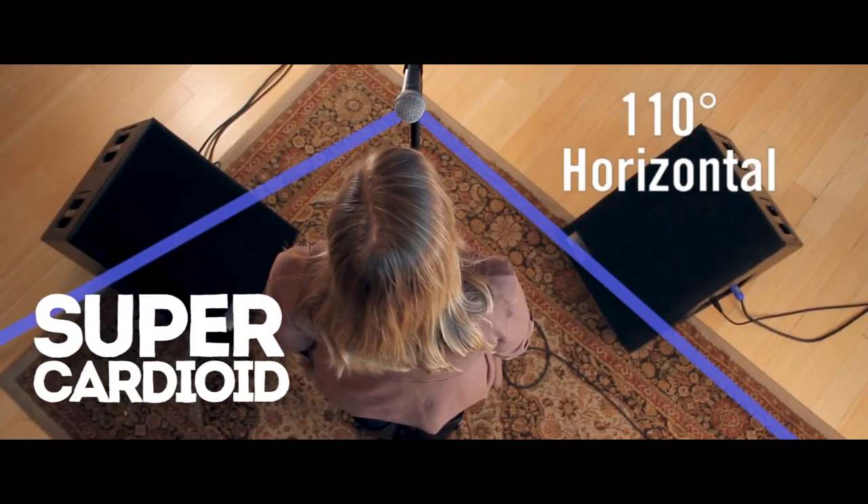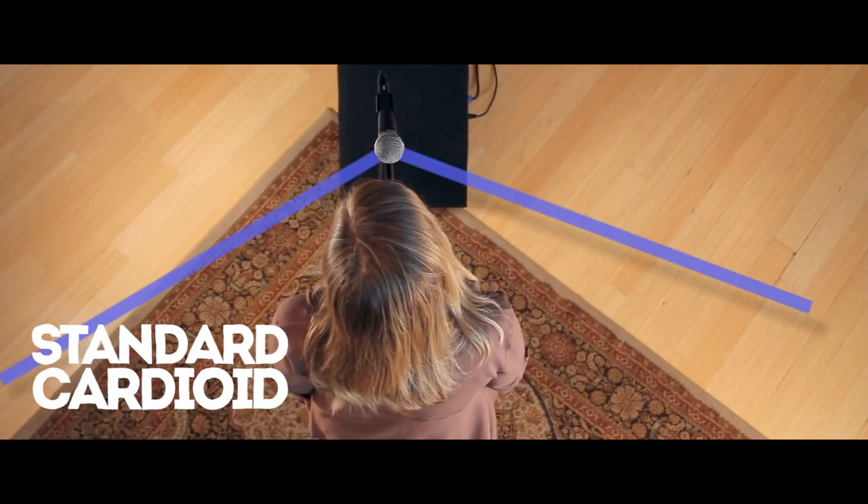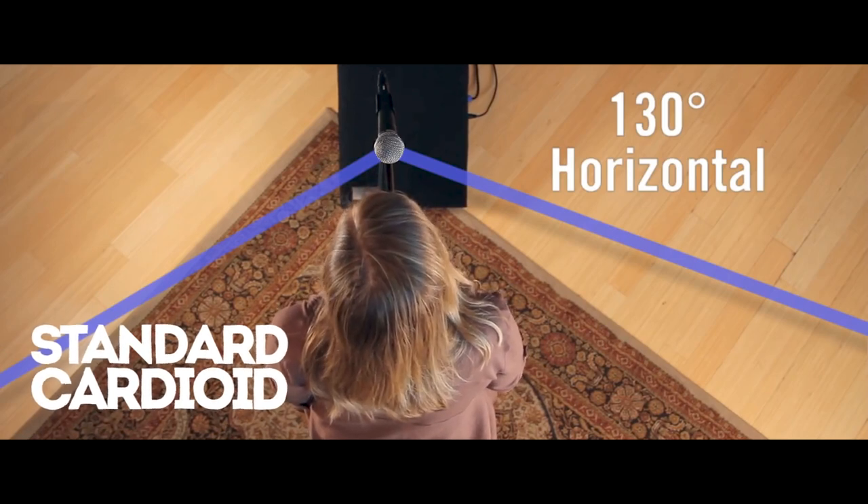But the big question: what is the difference between a super cardioid like this and a standard cardioid mic? Well, the answer is actually fairly simple. Basically, a super cardioid microphone has a tighter acceptance angle, meaning it has a narrower pick up field. This in turn offers more side rejection than a normal cardioid mic and a more focused recording.